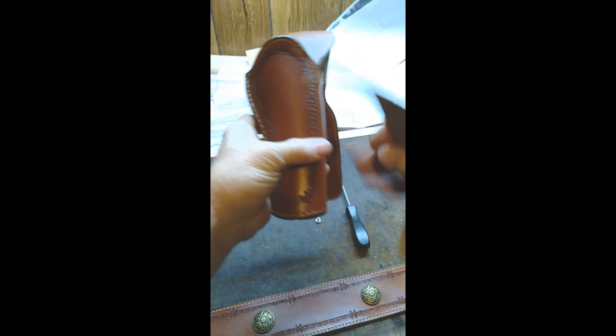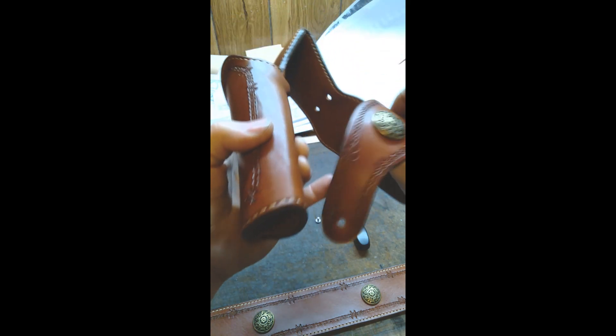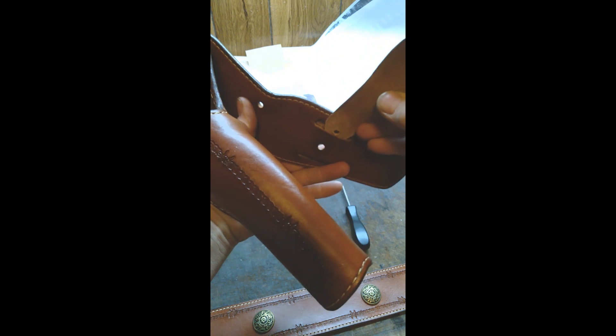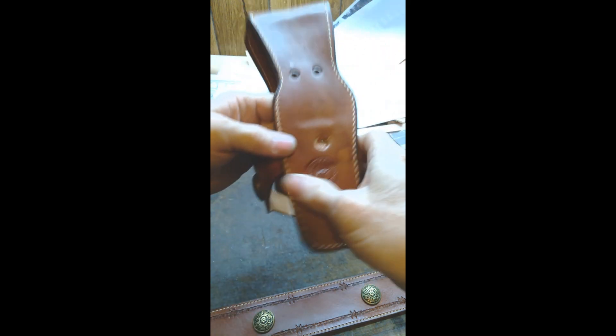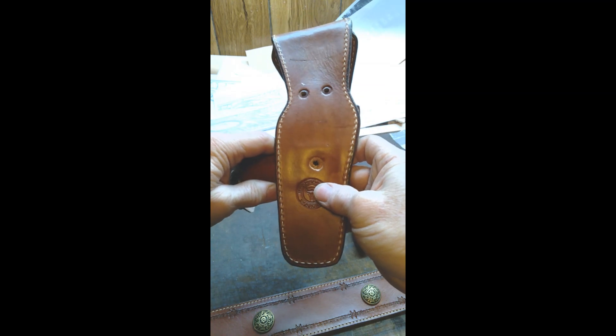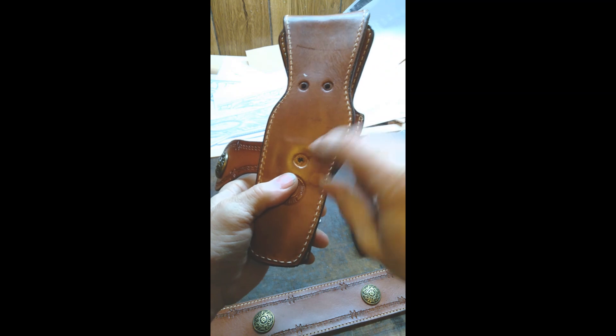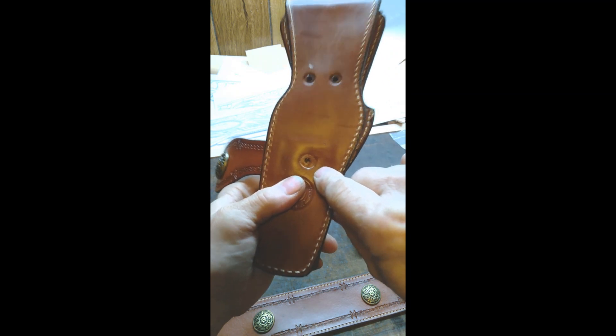I always start from the front of the holster and insert. Get that hole centered and bring it down and line it up with the threaded bone in the center.